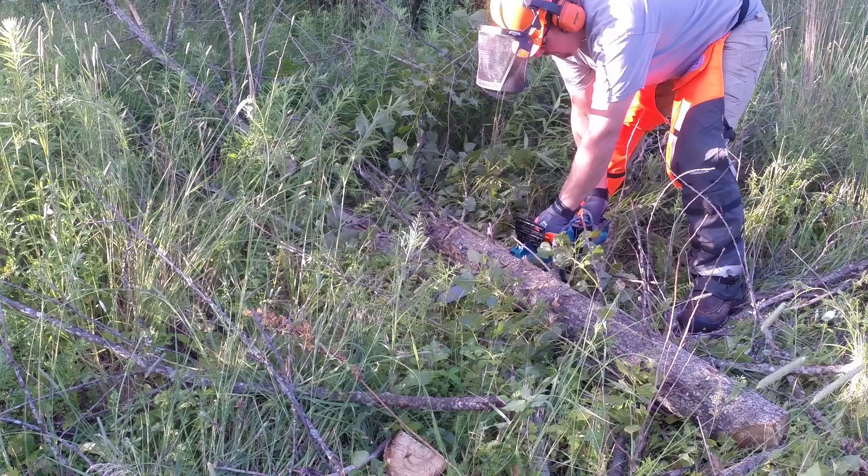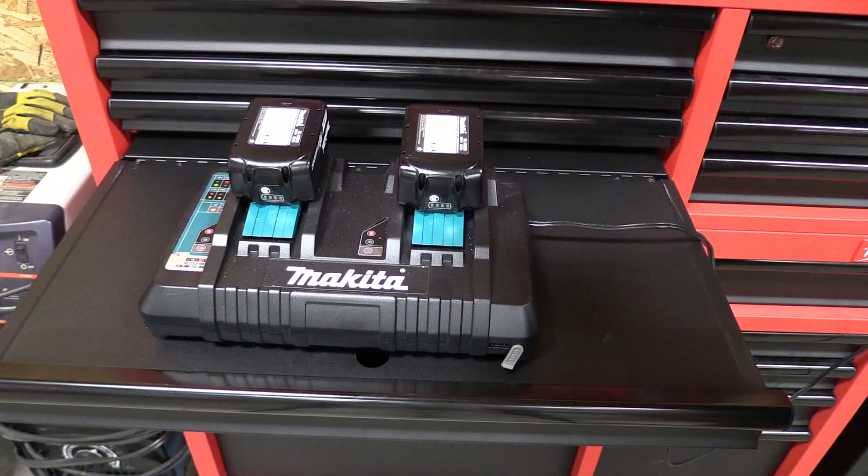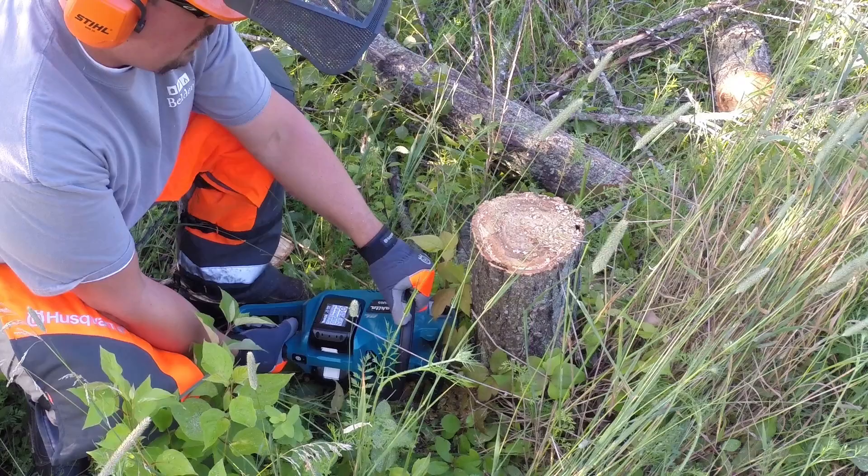If you have a lot of Makita tools you're going to have a lot of these batteries sitting around fully charged. Beyond that, Makita has a dual charger that charges both 5.0 amp hour batteries at the same time in under 45 minutes. That's absolutely awesome, and with the run time of this unit you can pretty much keep a set of batteries on the charger, a set in the tool, and keep cutting.